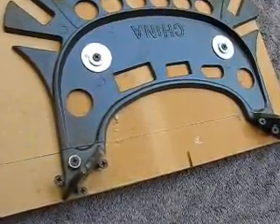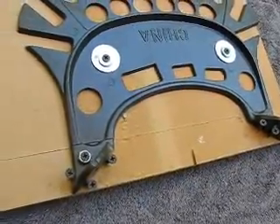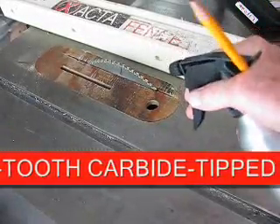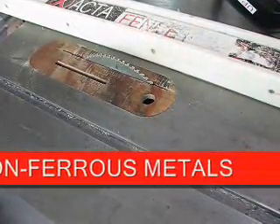If it shifts, you could have a real problem — you might get a kickback or something like that, so be careful about that. I'm using the Starrett multipurpose lubricant, which gives you a much cleaner cut and it runs more smoothly through the material.